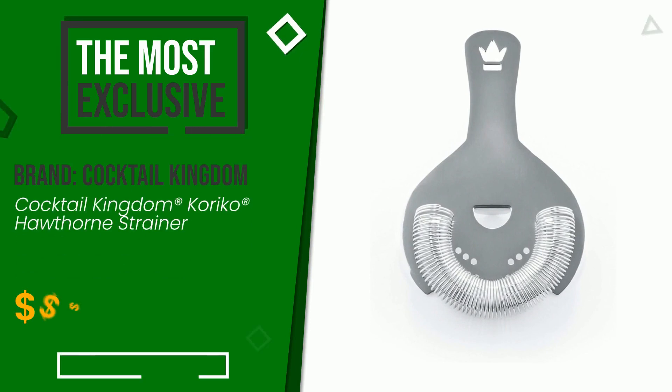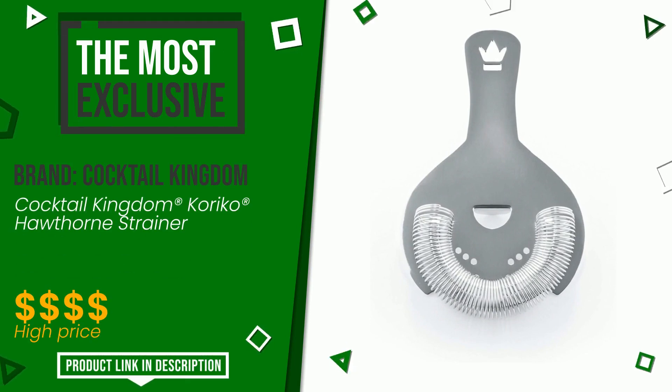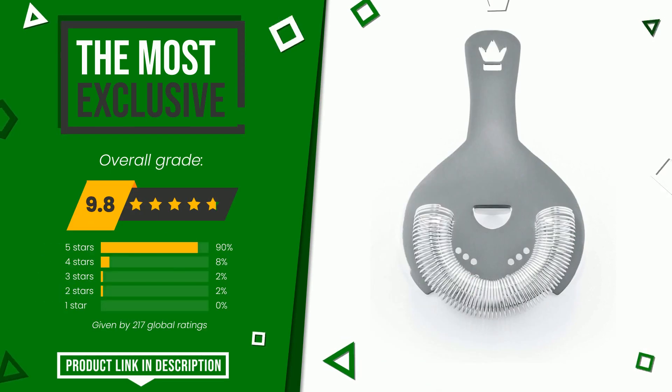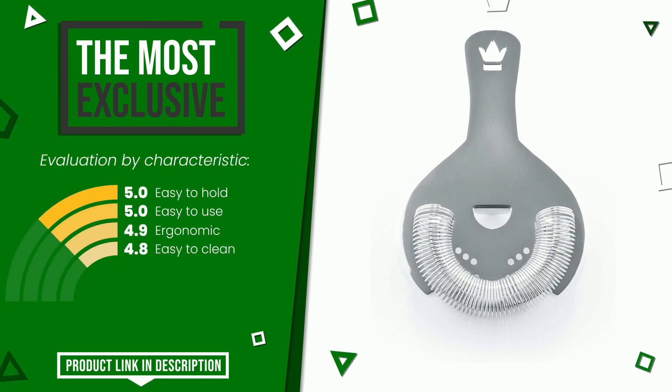This article by Cocktail Kingdom received a rating of 9.8 out of 10 total. It is the most exclusive of this selection. Its peculiarities are: easy to hold, easy to use, ergonomic, and easy to clean. Find the link to this product with all the information and the updated price at the bottom of the video description.